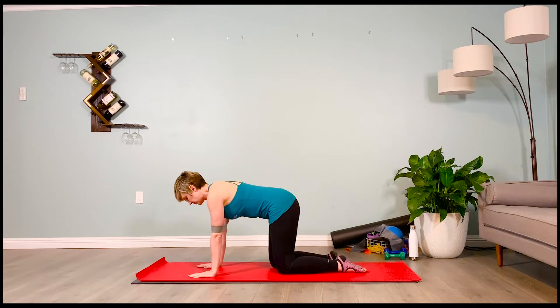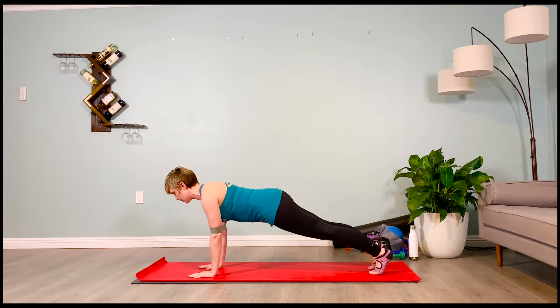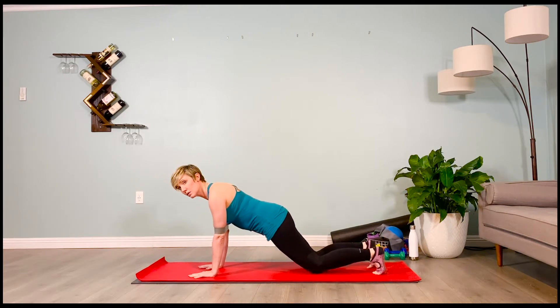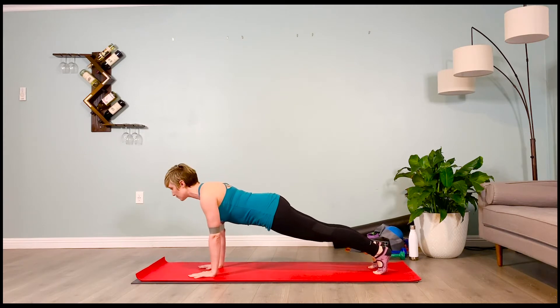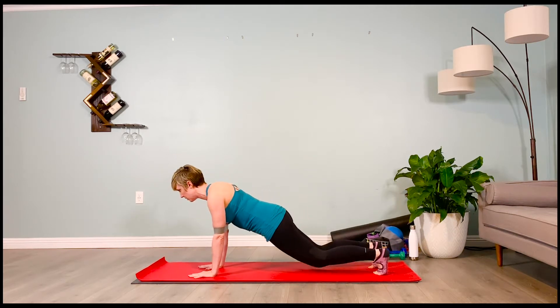Let's breathe together. Inhale — pull your pelvis towards your heels, keeping your booty out of the air. Nice and flat plank, low belly pulling in towards the spine. Exhale that air out, bracing the abdominals as if you're going to be punched in the gut. Inhale, exhale — tap the knees down for a little mini break.